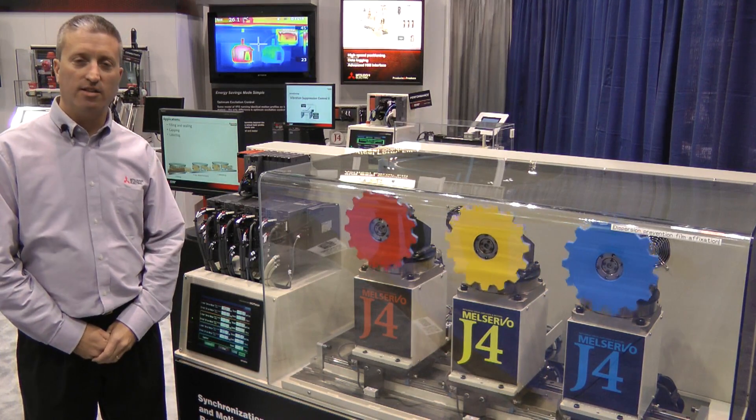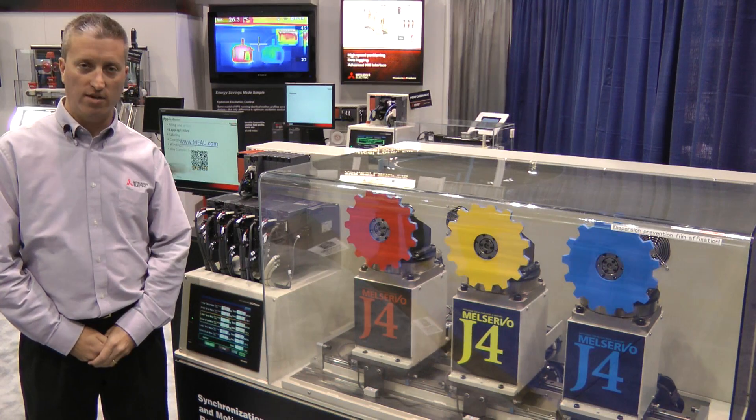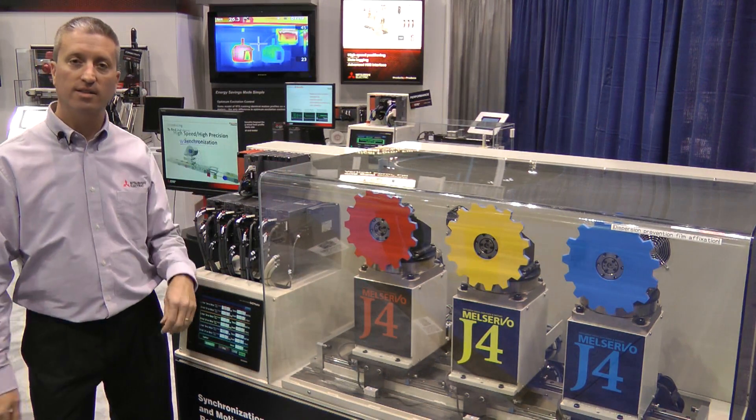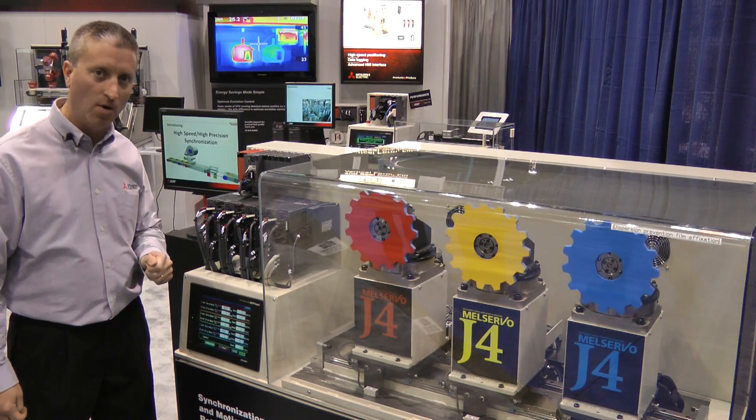Hello, I'm Scott Zeller of Mitsubishi Electric Automation here at PAC Expo 2012. I'm showing one of our more impressive demos here at the show. This is the MRJ4 Gear Mesh demo.